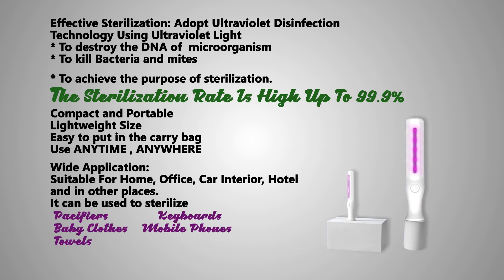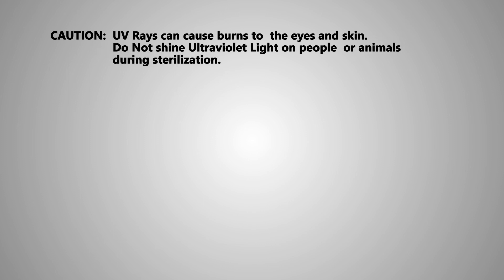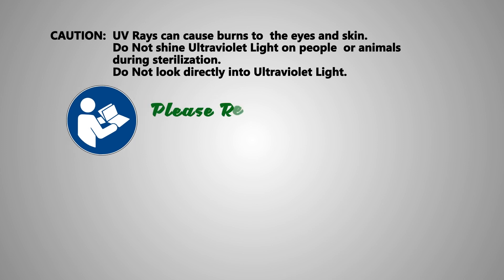For wide application, it is suitable for home, office, car interior, hotel, and other places. Please follow the instructions in the product manual. Do not use it on the bodies of animals, humans, or pets, as it may denature or damage the protein structure.